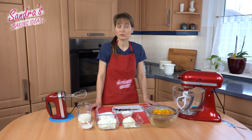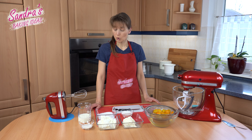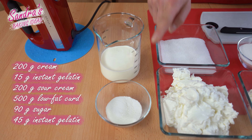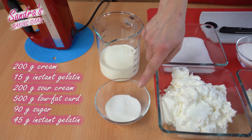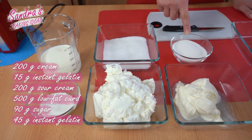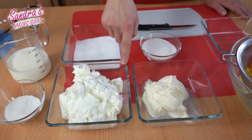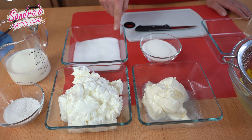While the cake base is cooling down, I use the time to let the apricots drain and prepare the curd cream. For that we need 200 grams of cream, 15 grams of instant gelatin, 45 grams of instant gelatin, 200 grams of sour cream, 500 grams of low fat curd, and 90 grams of sugar.